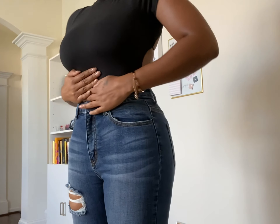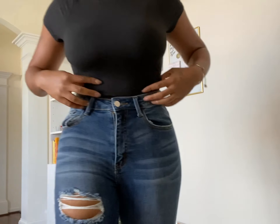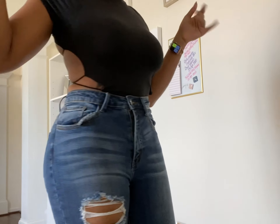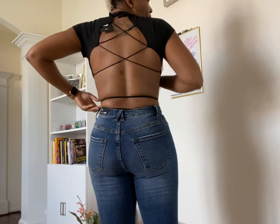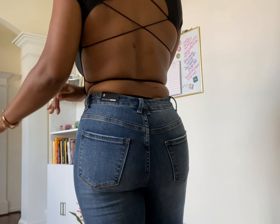This is the next bodysuit and it fits pretty snug — this is a small. It looks basic in the front like a basic bodysuit, but as you turn you see the back is completely out with a crisscross. I really like this one.